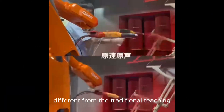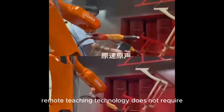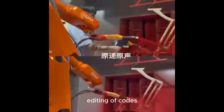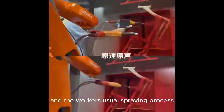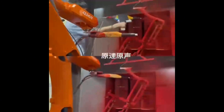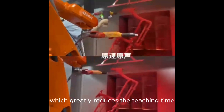Different from the traditional teaching pendant programming method, the programming-free remote teaching technology does not require editing of codes. There is no difference between the teaching process and the workers' usual spraying process. Ordinary workers can easily get started after simple training, which greatly reduces the teaching time.